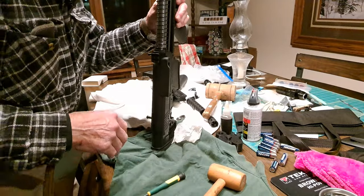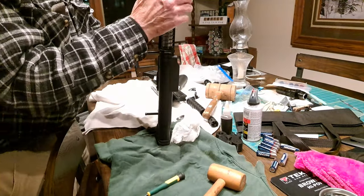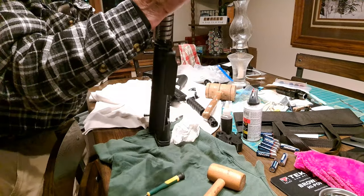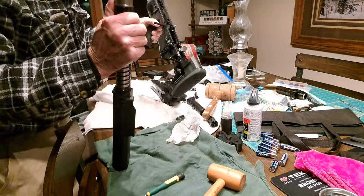You'll need to just lift on the barrel and it should pull right out. We'll set the lower aside.